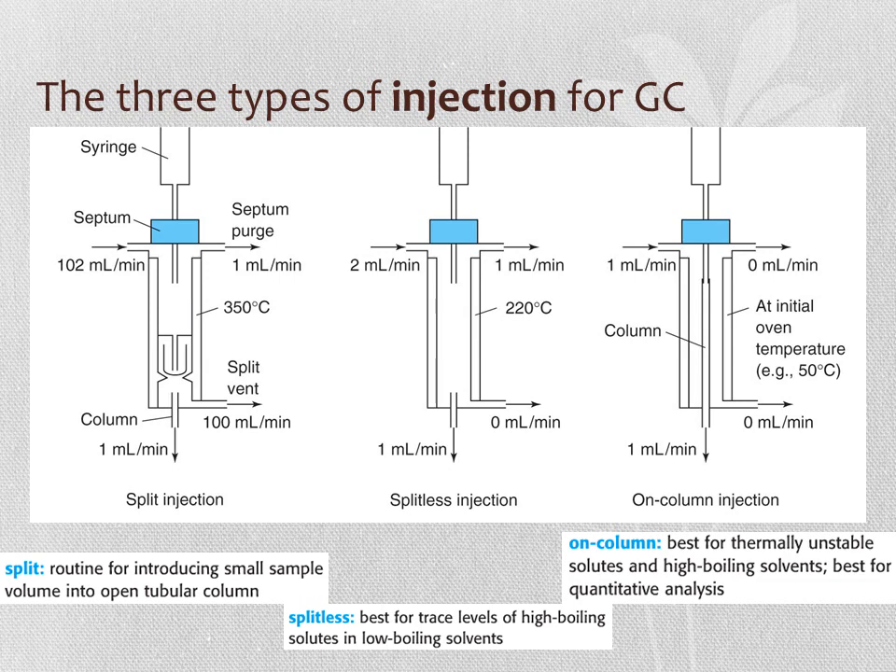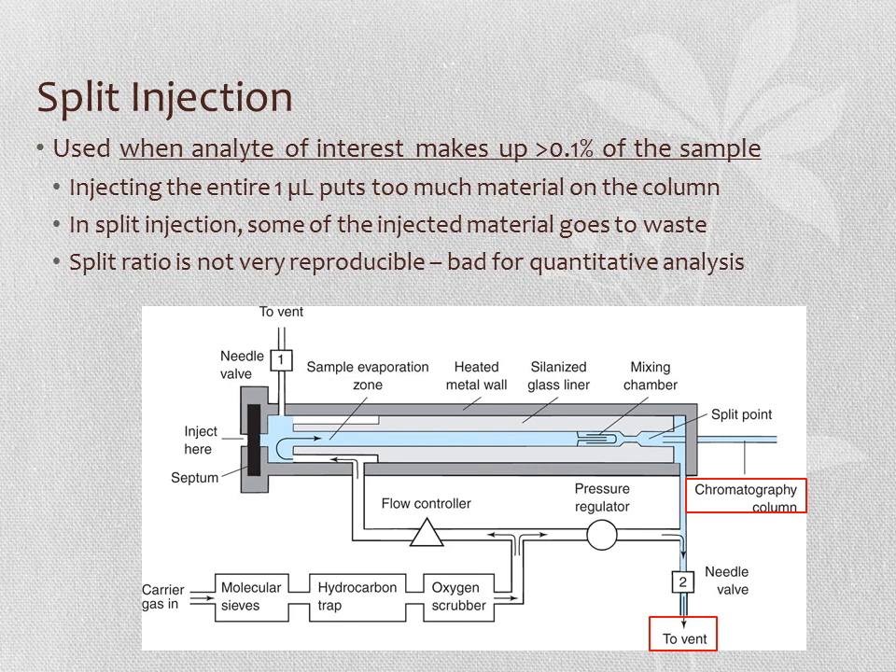There is also a 1 mL per minute septum purge, sweeping away any gases leaking through the septum. Splitless injection uses a similar setup but has no side-sweeping gas—about 1 mL per minute sweeps the injection port and 1 mL per minute goes to the column. On-column injection sends all gas straight onto the column. Split injection is used when the sample is fairly concentrated—in GC, this can mean more than 0.1% of the column capacity. Injecting a full microliter of a concentrated sample would overload the column, so the excess is sent to waste. However, the split ratio is not very reproducible, which can be problematic for quantitative analysis.